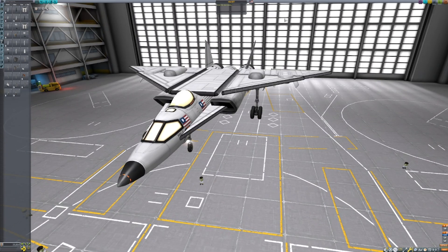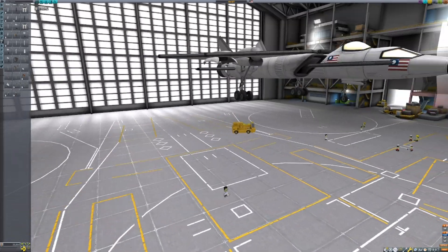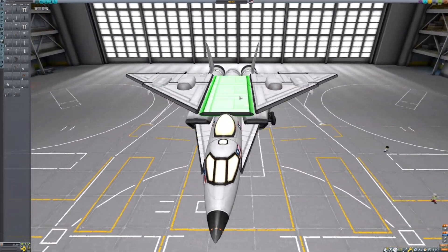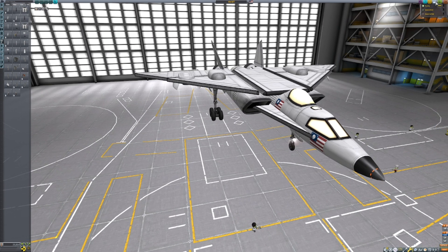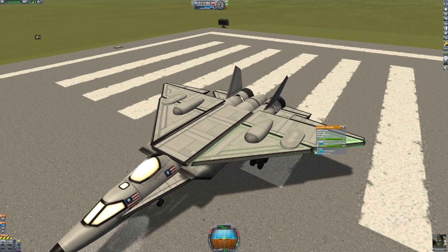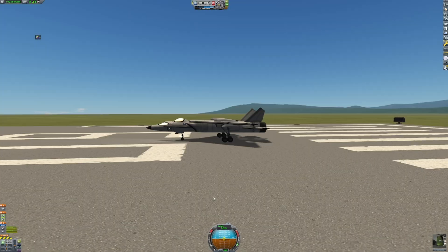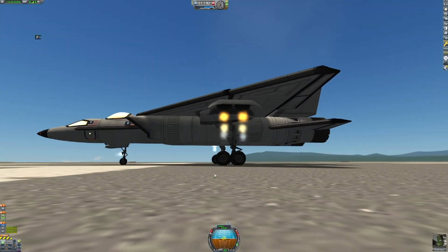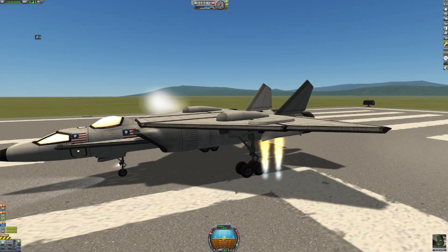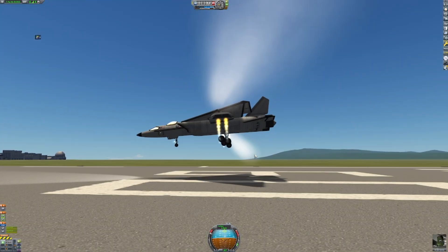I called it the VTOL Jet. It's kind of like the Harrier, slash F-35, and kind of looks like an F-15 and a MiG as well. Let's see if it actually flies. On the runway, looking good so far. Let's get the VTOL engines. Oh, hey, look at that — they actually do work!